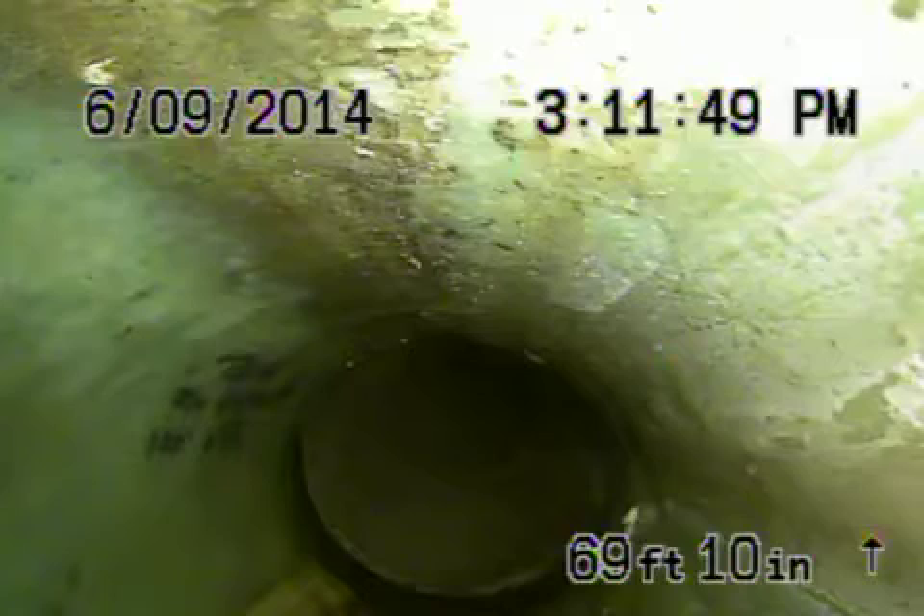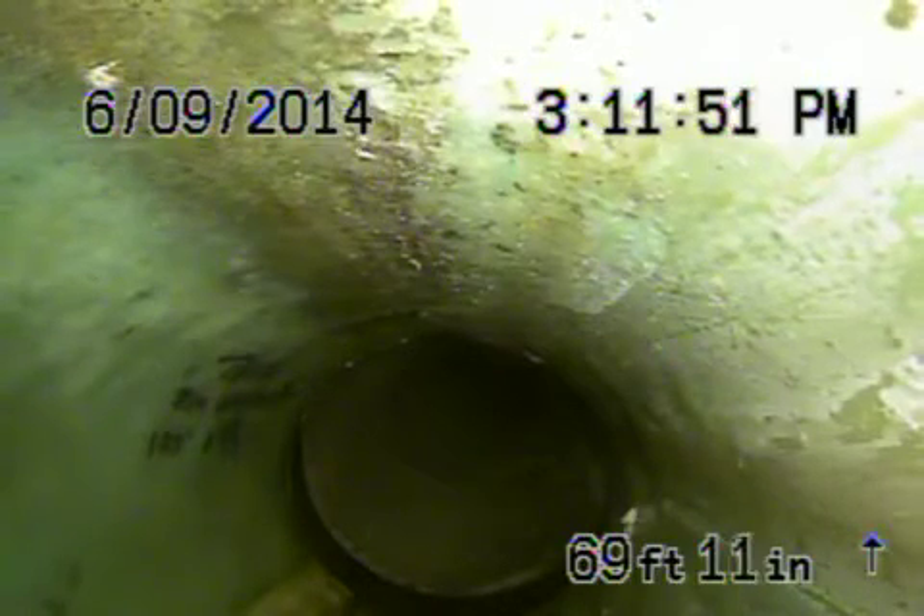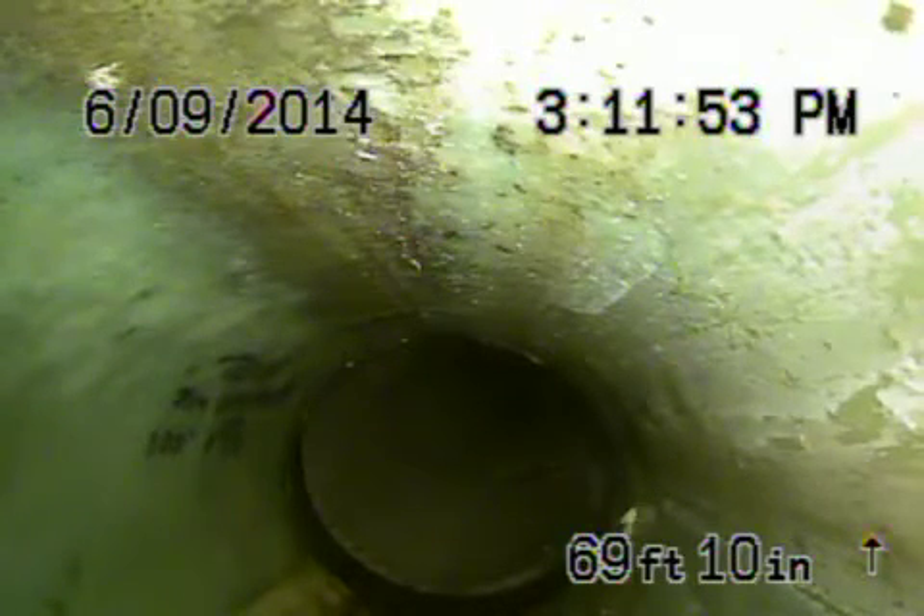What they did is they shot a cured-in-place pipe lining from the house all the way to the property line. The lining looks like it's in pretty good shape as well — nice and clean coming back.